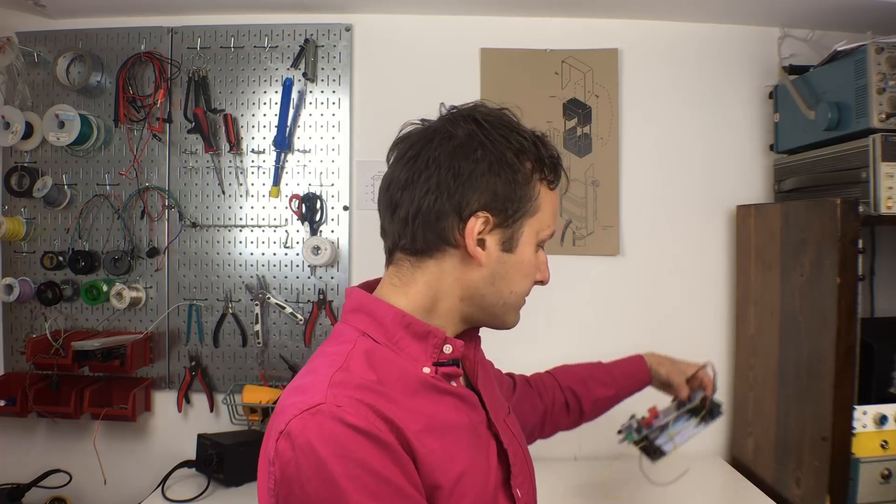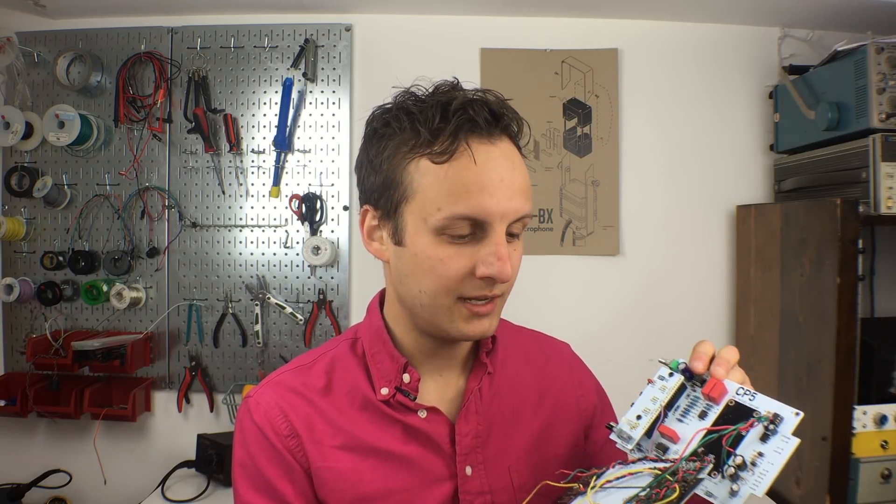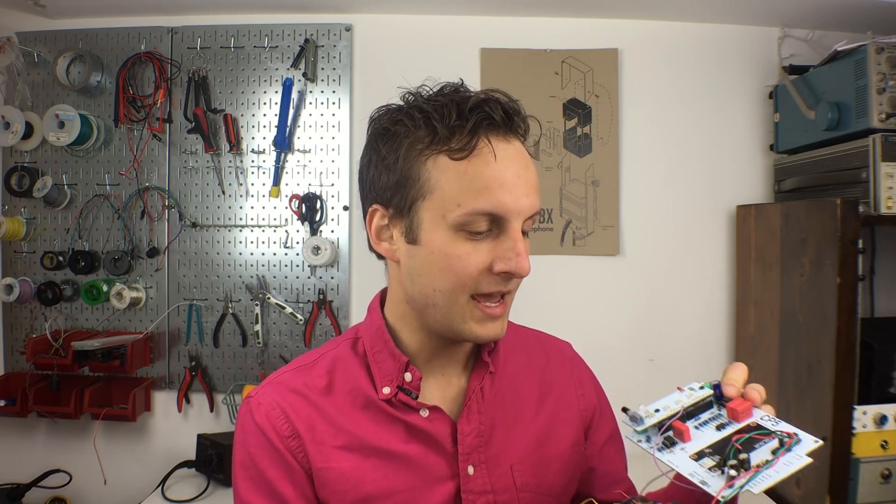What I've done so far is basically played with adding different features to the CP5. Obviously in a 500 series format you don't have all the room to do everything you want, but in a rack mount box we can do a lot more. Here's a 500 series CP5 and here's our color palette board — the multi-color socket line level color processor — and I've had to combine them to get all the features we wanted.